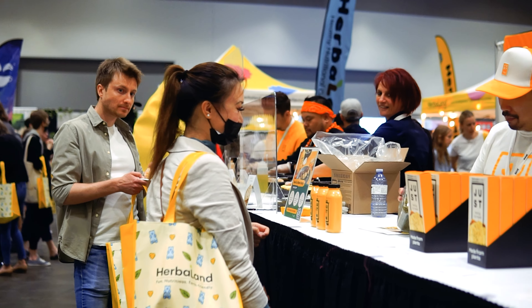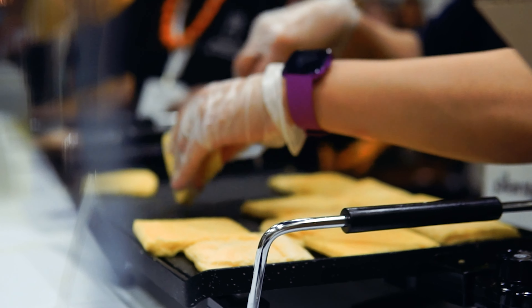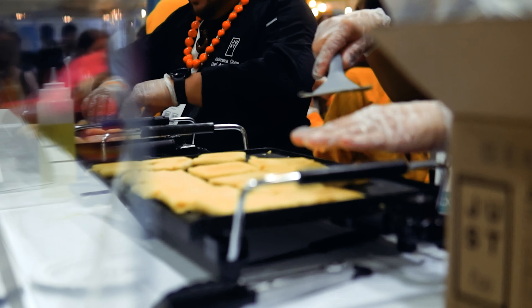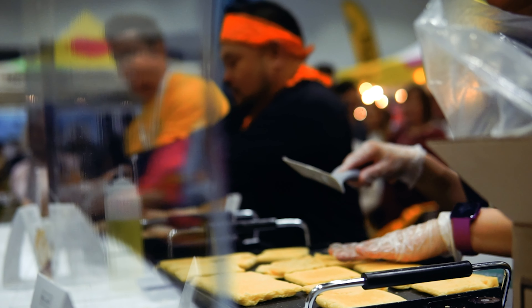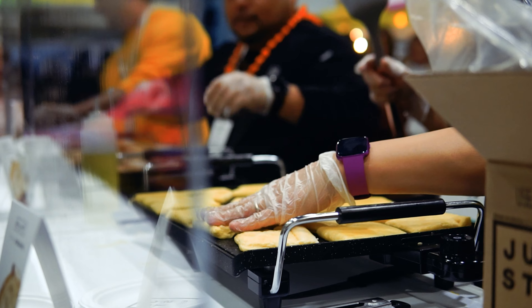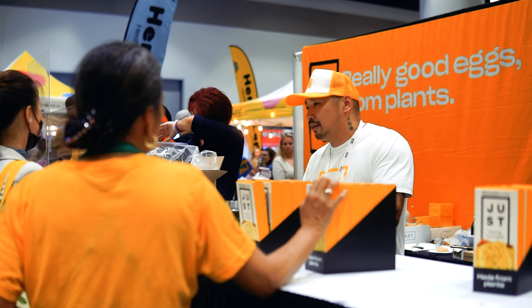Egg made from mung beans. No way! Yeah. So this is the liquid format, and this is the frozen pre-made patties. That's what those samples are right there. So when you pour that onto it, would it look exactly like that? This has already been pre-cooked and baked off, then folded. But this you can use for scrambled eggs, nice toast — anywhere you would use liquid eggs, for baking or whatnot. Try it, it's amazing.